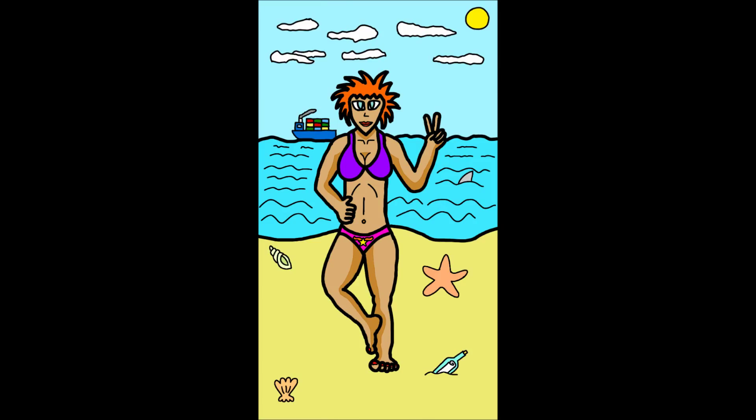Here's a woman posing for a photograph. As you can see, there is a shark and a cargo ship in the background.